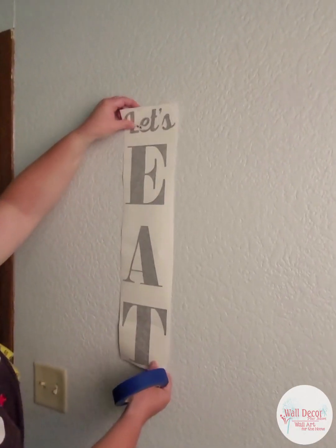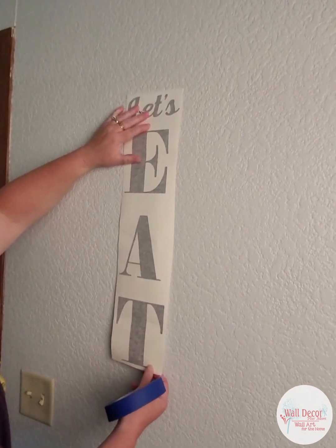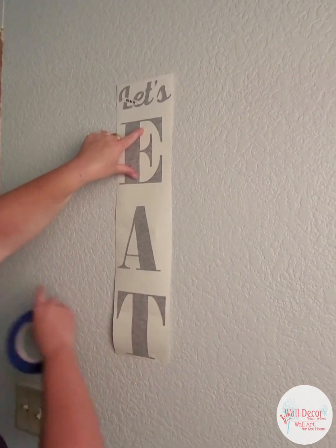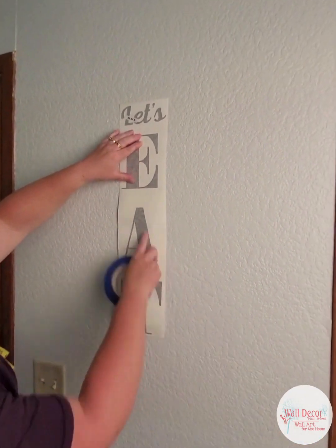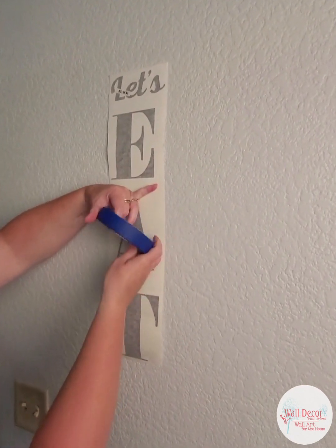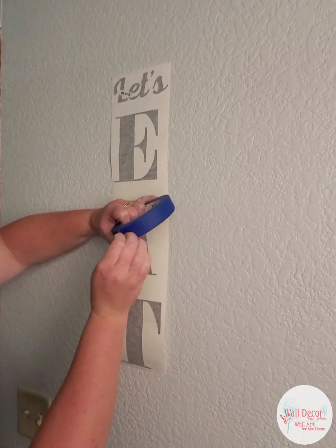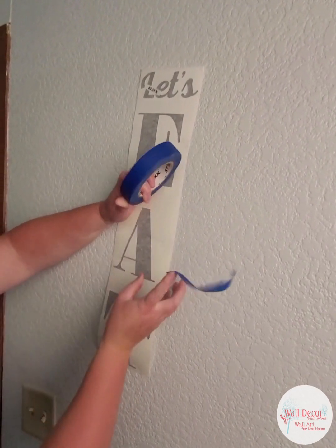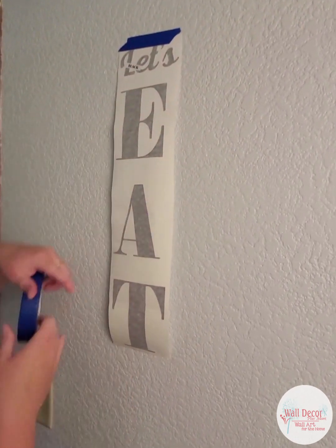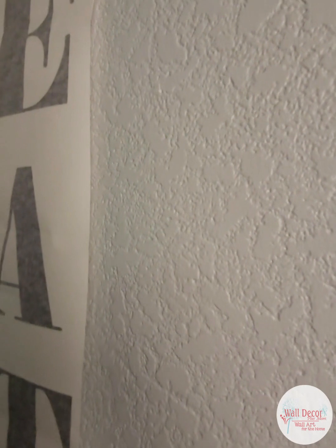Now we're at the wall and we're going to figure out where we want to place this. I have a few unique markings on my wall that I want to work around. I know this nail here is the center of my two areas, so I'm going to use that as a guide. I have some marks that I do not want to apply my decal over, so I'll tape it up generally and then use my tape measure to double-check everything is straight. Note this wall has texture, so later when we're peeling you'll want to notice how we work with a textured wall.